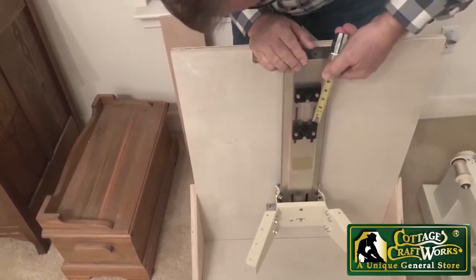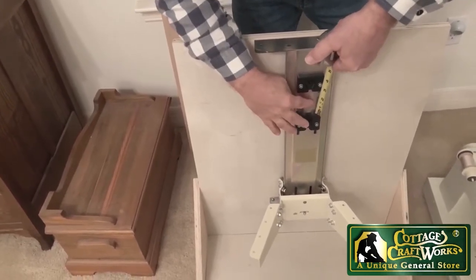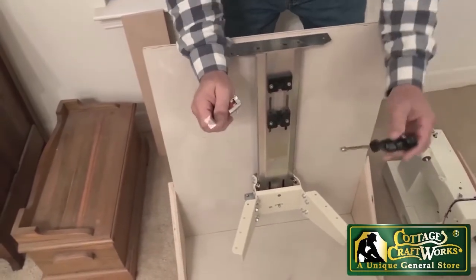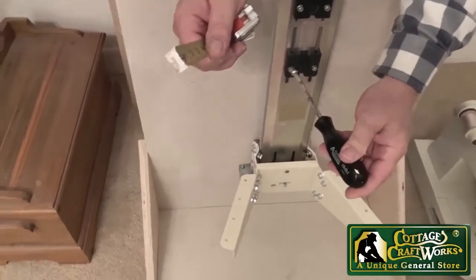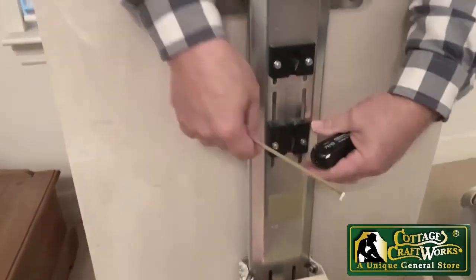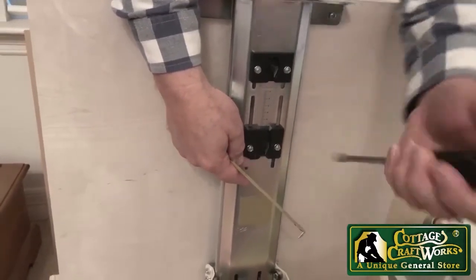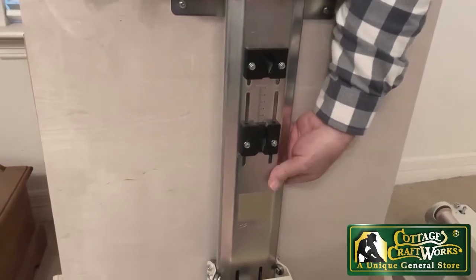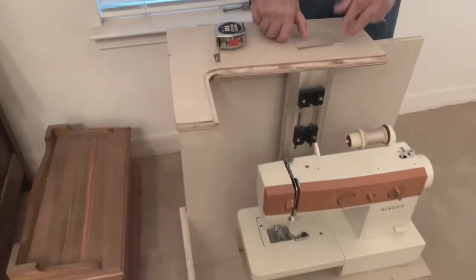Over to this block right here, where there is a tape measure, or we could put a pencil mark. Then we use our socket, which is an 8 millimeter because it is a German unit, to just loosen these screws to bring this block up, and then we tighten it. We don't want to take them all the way out because there are bolts that could actually fall out the back.